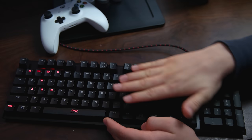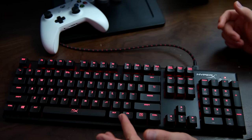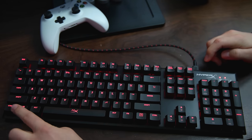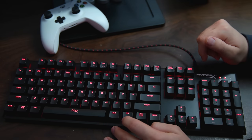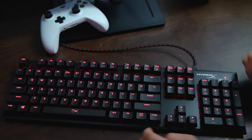One thing to note is this is not RGB, so you only have red colors. There is a gaming mode — press the G key and it locks things up so you won't be able to accidentally use the Windows start button and close your game. This is very useful when you're playing Battlefield 1 or anything like that. Let's go ahead and turn that off.